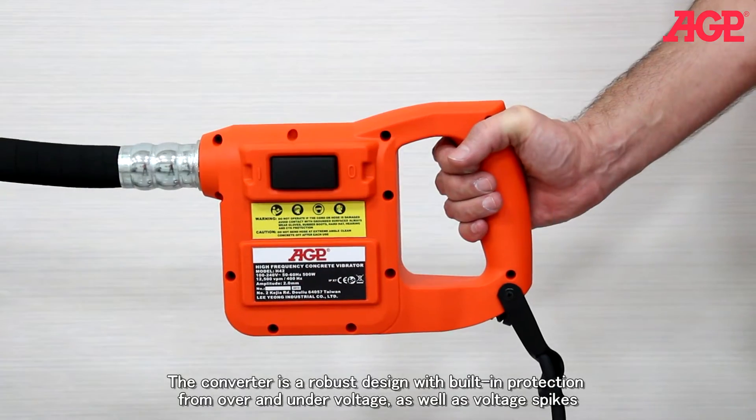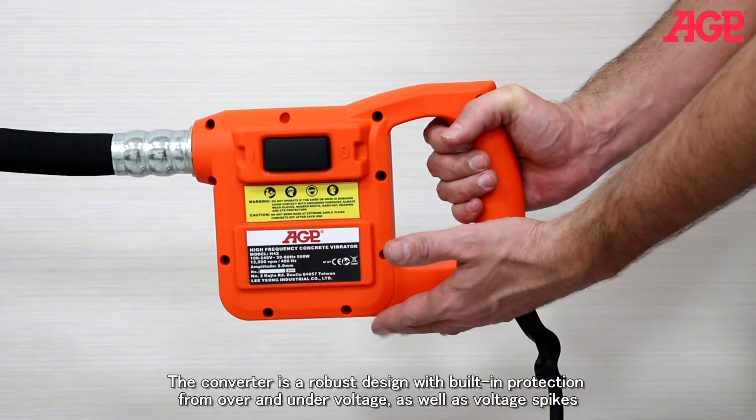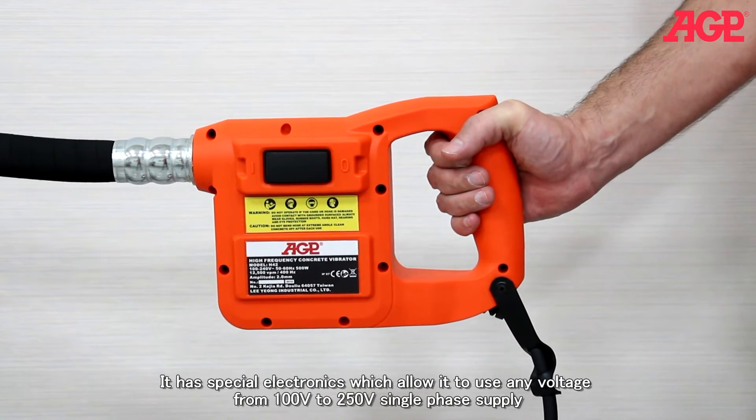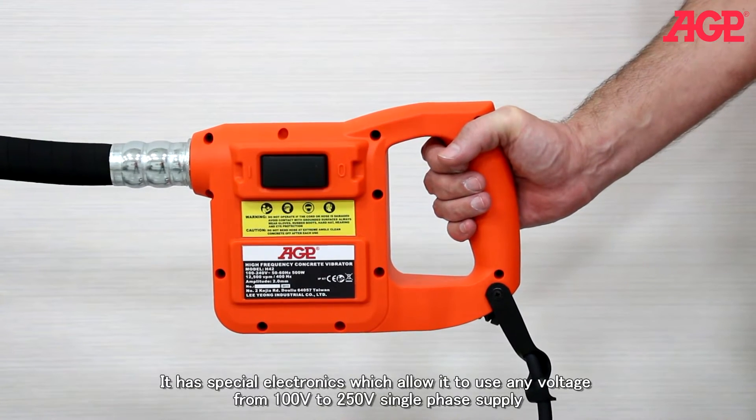The converter is a robust design with built-in protection from over and under voltage as well as voltage spikes. It has special electronics which allow it to use any voltage from 100 to 250 volts single phase supply.